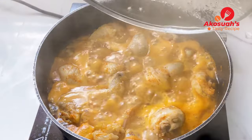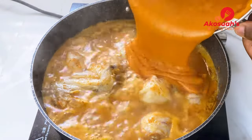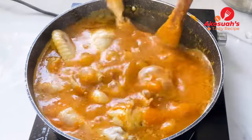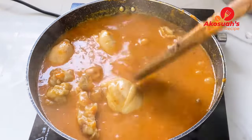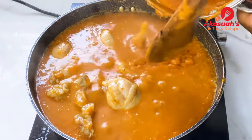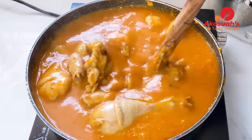After 10 minutes, go ahead and add the peanut butter and tomato paste mixture that we cooked earlier. Once it goes in, mix everything together, then add water to make it lighter, because as it cooks it becomes thicker.